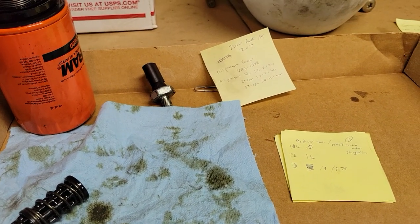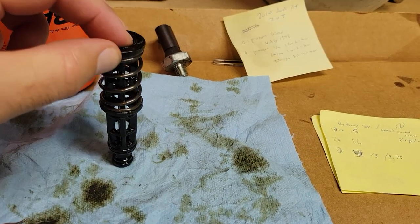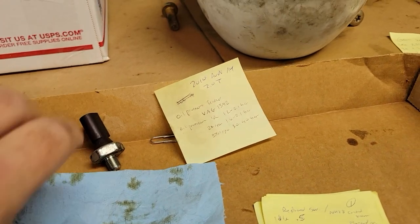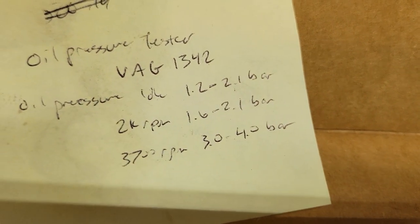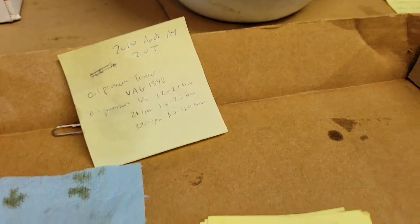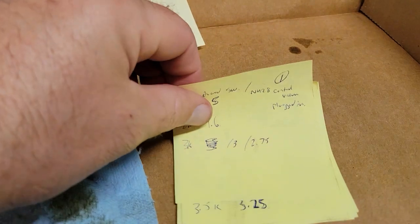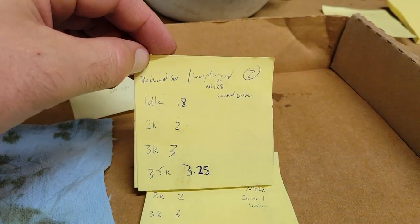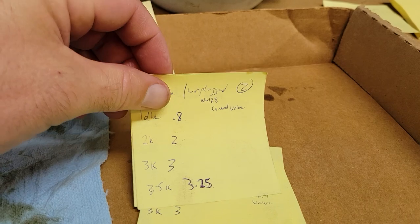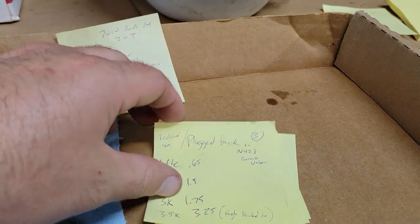Here's what we know: it really doesn't make a meaningful difference whether it's the Fram filter or the Audi filter, or the old screen/spring versus a new one. The specs for this engine at idle when warm are 1.2 to 2.1 bar, and I have half a bar. I tested the N428 control valve — the high and low pressure valve — plugging and unplugging it, and it didn't really make much difference. I do have a new one on there, but it didn't really do much.